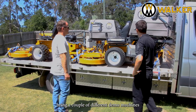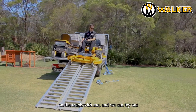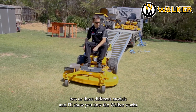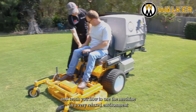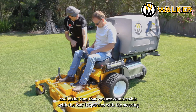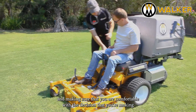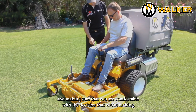From there, I'll bring a couple of different demo machines on the truck with me and we can try out two or three different models. I'll show you how the Walker works, and then I'll spend a bit of time with you and teach you how to use the machine in a very relaxed environment, making sure that you're comfortable with the way it operates — the steering — and making sure that you're comfortable with the decision that you're making.